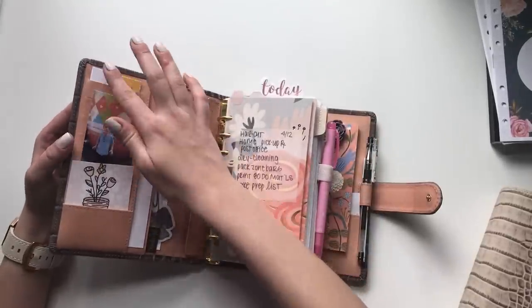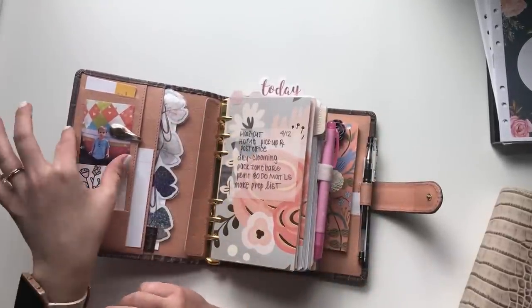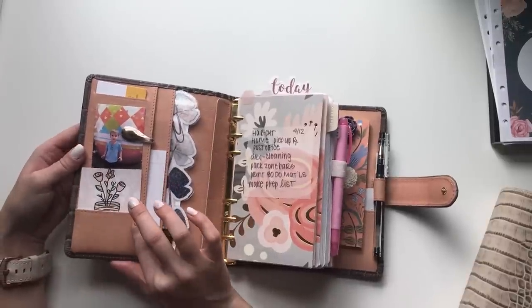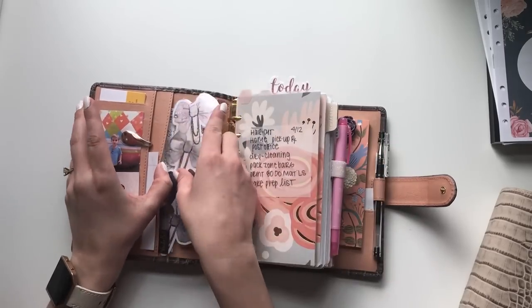The pockets on the Vanderspeck have card slots underneath. I haven't really decided what I want to do with them since they're really just for cards — they're not very wide, so you can't fit a lot in there. I have my trial schedule here that I've written out — it's a laminated bookmark.